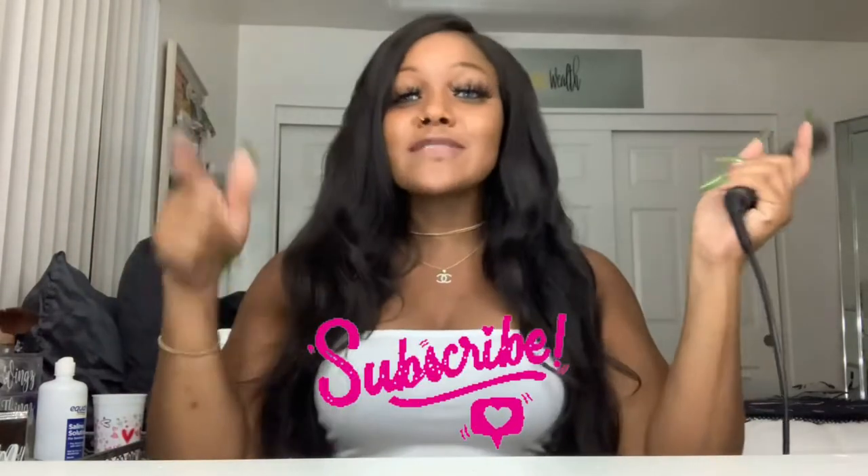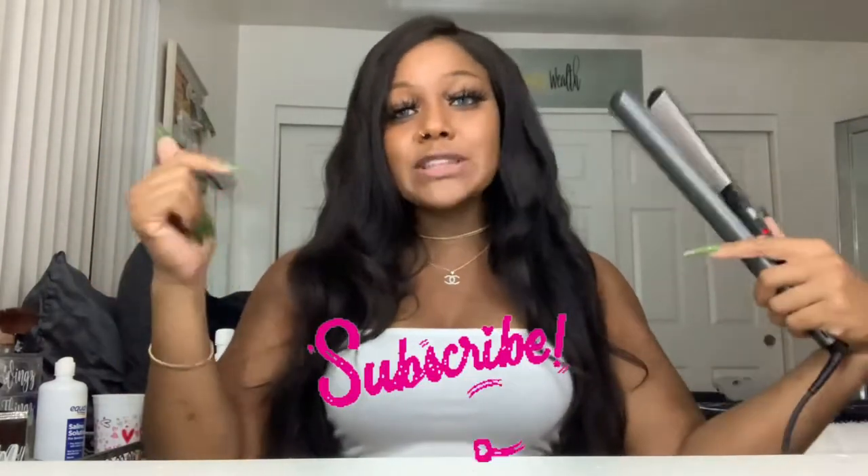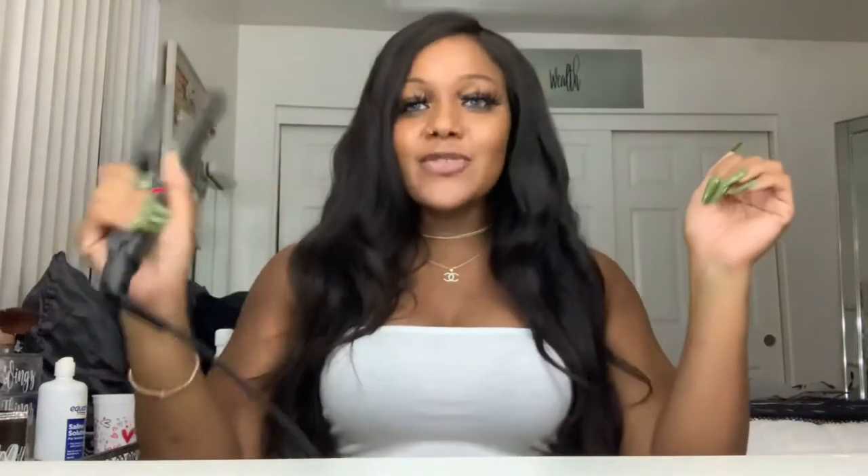Good noon and good night, YouTube. It's Amber Minaya. Haven't used this voice in a while, but I'm feeling myself right now. If you have not subscribed to the channel, please do so right now. Today's video...